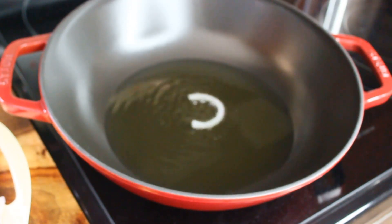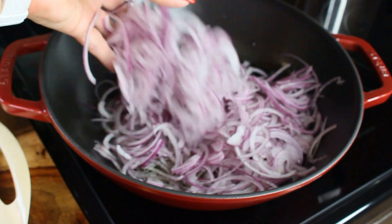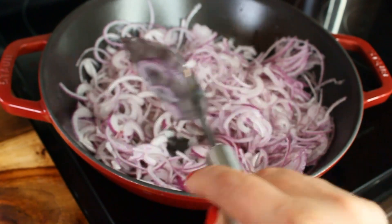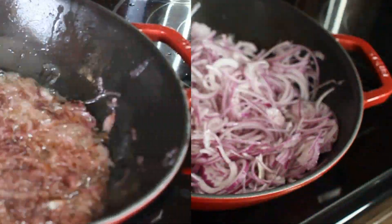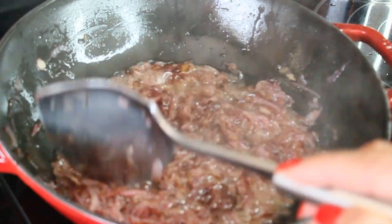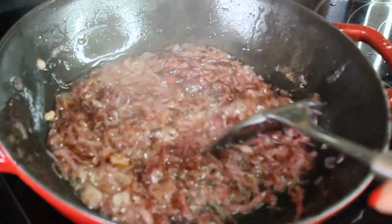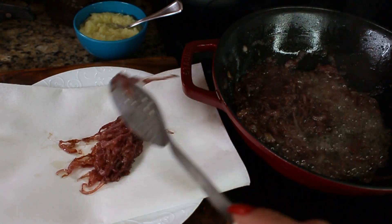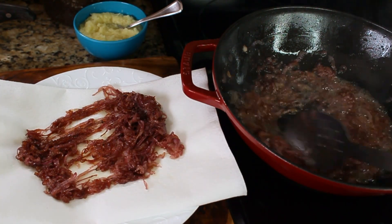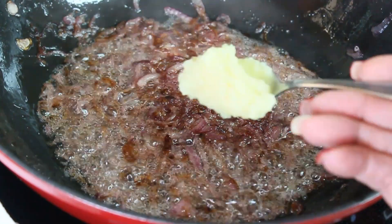To cook the biryani, you'll need a large sauté pan or cast-iron wok. Heat up six tablespoons of oil and start frying all the onion. Part of it will be used in layering, part for decoration, and part for the gravy. Fry it until golden brown but not burned, then reserve half for the gravy.